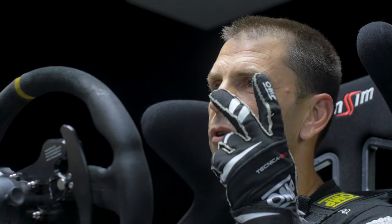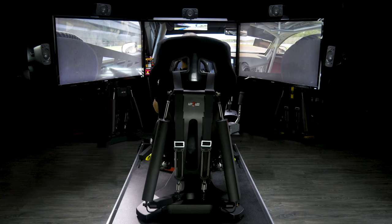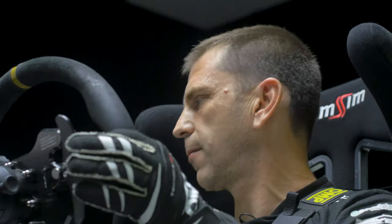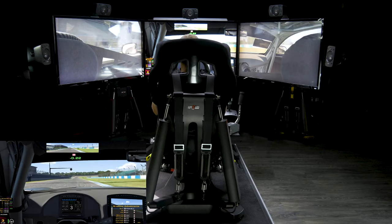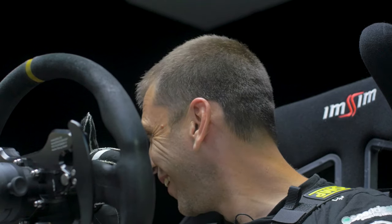What I really wanted to test is: is it drivable just on motion force feedback — just motion information? Because many people, including me, were thinking motion is a bit confusing. I wanted to see if my brain could stick to the motion and understand what's going on with the car, without the force feedback. I drove just on pure motion feeling — and not only did I beat my time, I was consistent, going down and down.